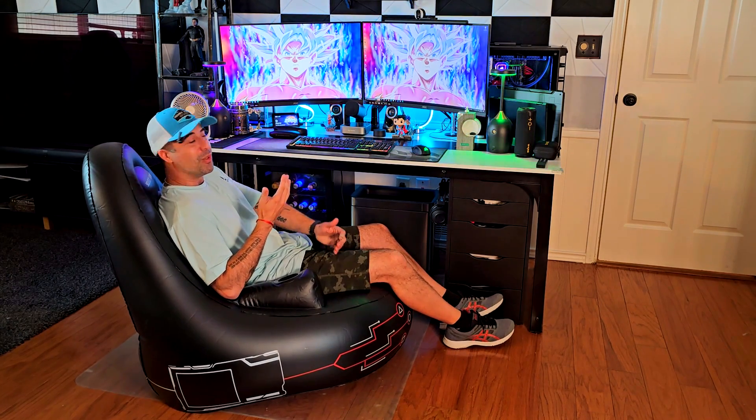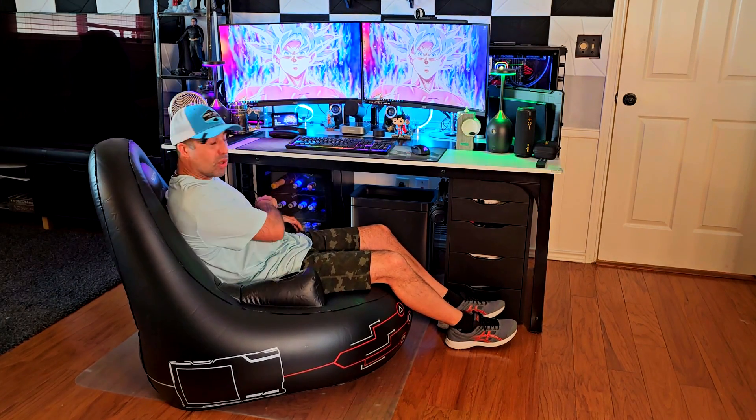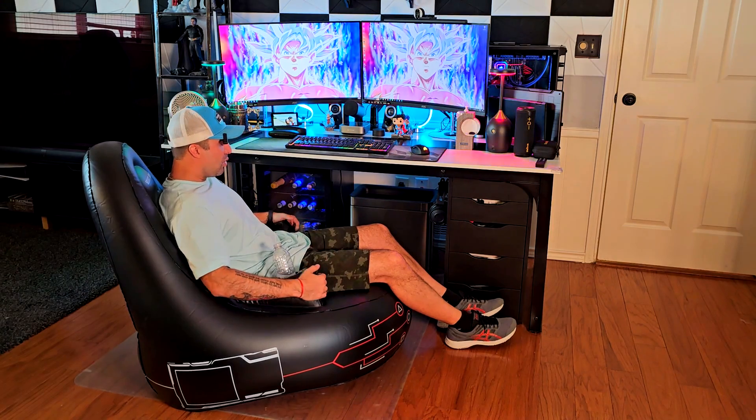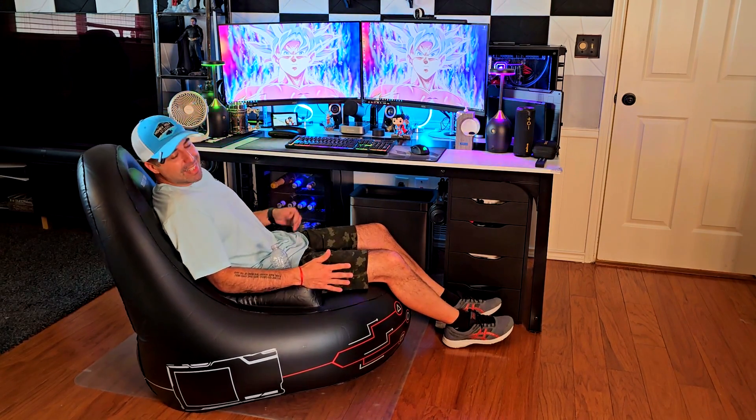You can actually use it in the pool as well — I tested it and it works. The best thing about this one is it comes with two drink holders, so you can use this for gaming, watching TV, sleepovers, whatever. It comes with armrests as well, which is pretty good.